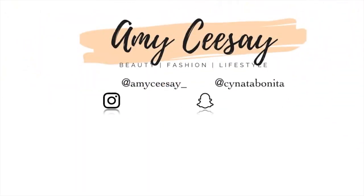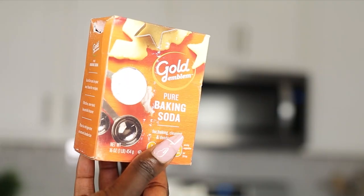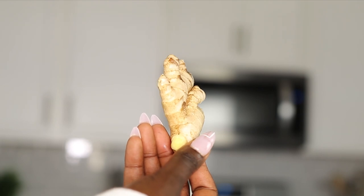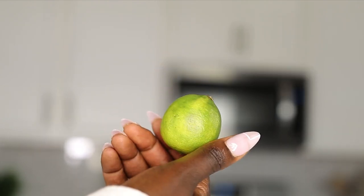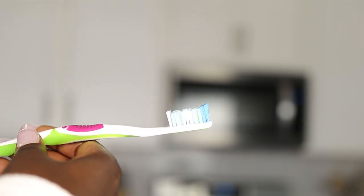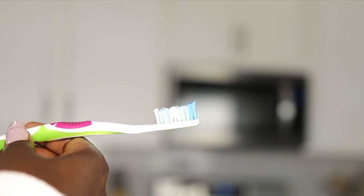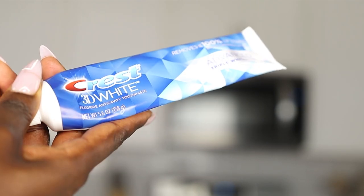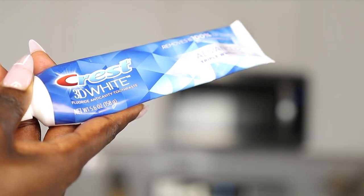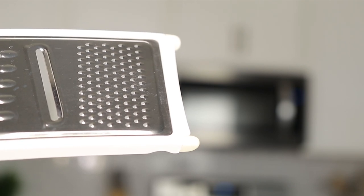Let's jump right into this super easy way to whiten your teeth right in your kitchen. The first ingredient you're going to need is baking soda. Next is fresh ginger, then a fresh lime or fresh lemon, and just one clove of garlic. You'll also need a brand new toothbrush — make sure you don't use your regular everyday toothbrush — some toothpaste of your choice, I'm using Crest 3D Whitening, and we're also going to need a grater.